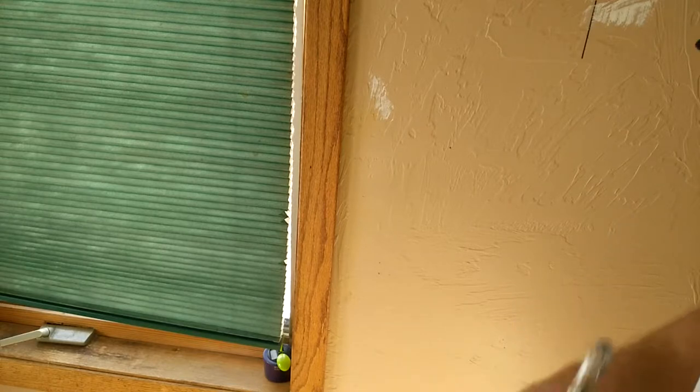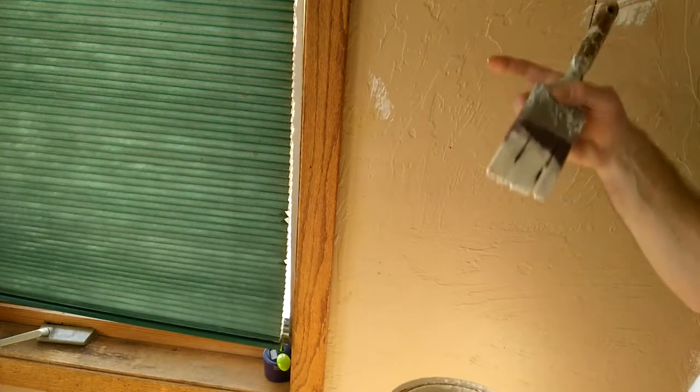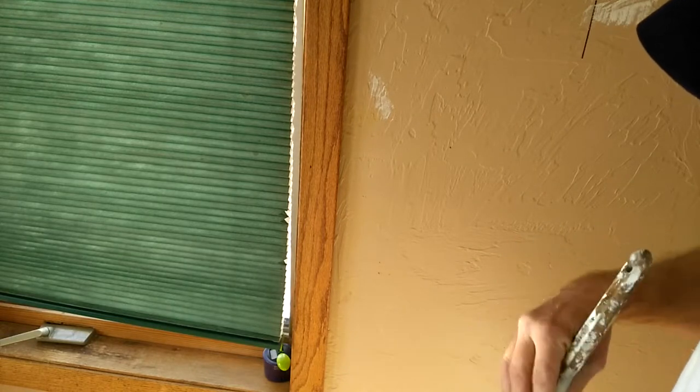Alright guys, so I've got my paint out, got my little cutting bucket here. I've got a two and a half inch angle brush, pretty stiff, and the reason I'm using a stiff brush is because this wall is super textured. So yeah, now we'll get to it.